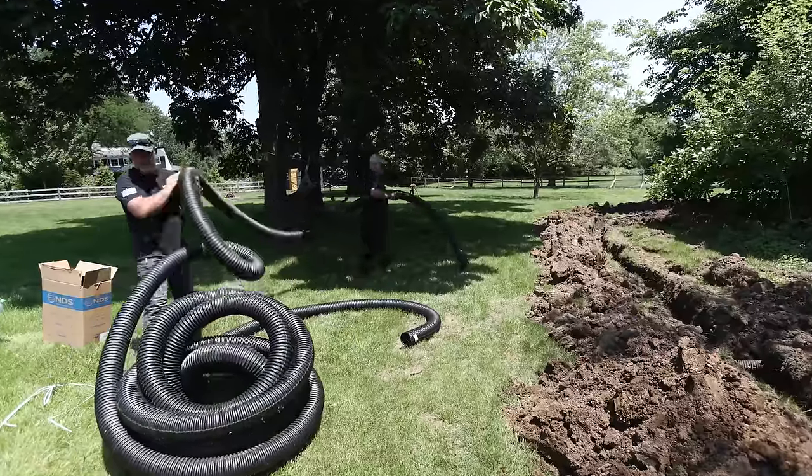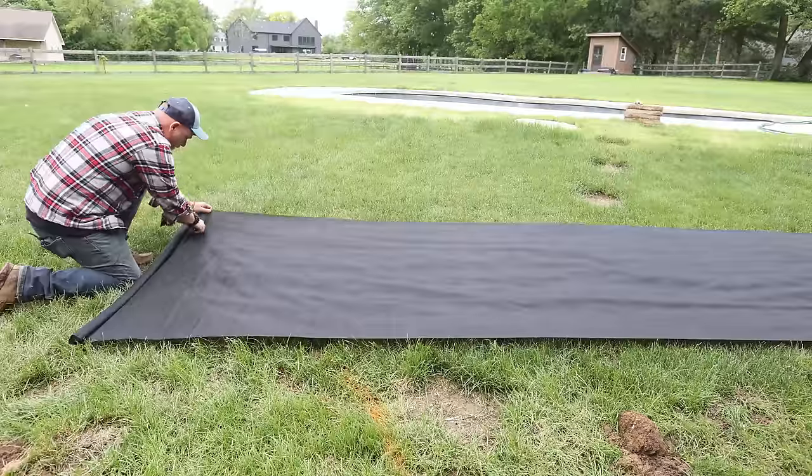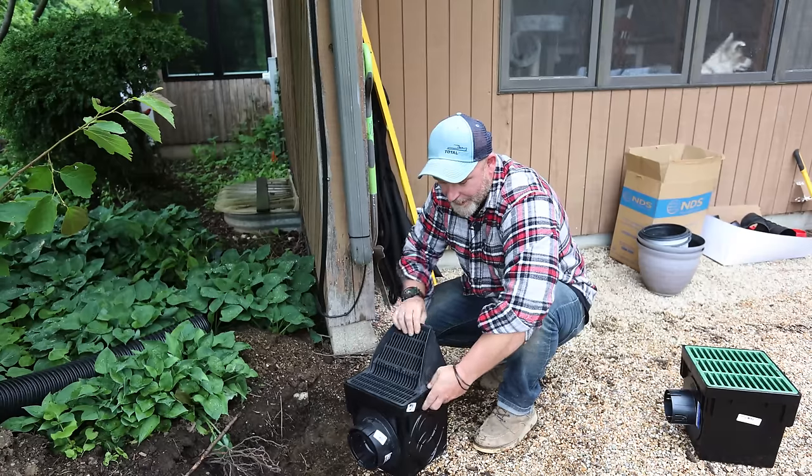So today I'm going to show you guys how to install this dual pipe system, how much gravel, what kind of fabric, and how to put in these overflow catch basins to catch any standing water. Welcome to the Comar Project.